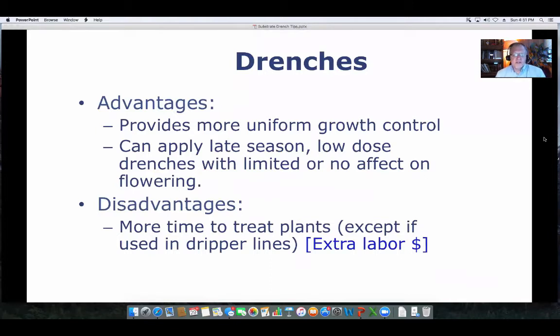When you look at drenches, they offer both advantages and disadvantages. They can give you more uniform growth control, which is probably one of the biggest advantages. In addition, especially for late season, small concentration drenches, they offer a way to check growth so the plants don't get too big and you avoid that late season stretch. The disadvantage is that it takes more time to treat the plants, and therefore has some added cost. Typically, the PGR cost is a little more because you're giving a higher dosage under a drench condition, but you get more long residual control with a drench.